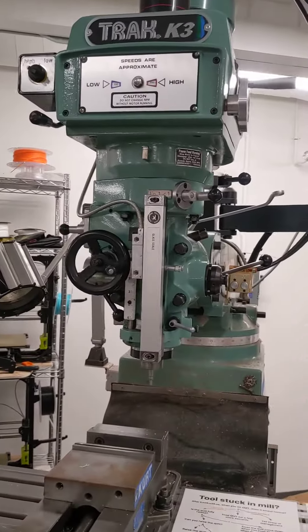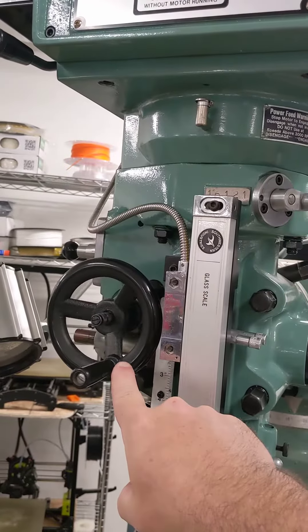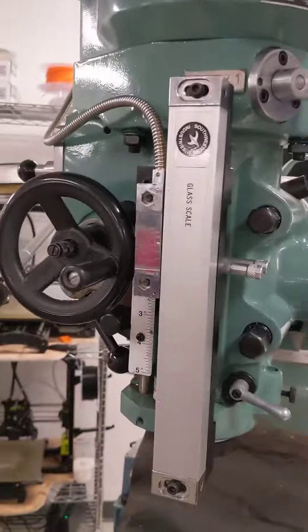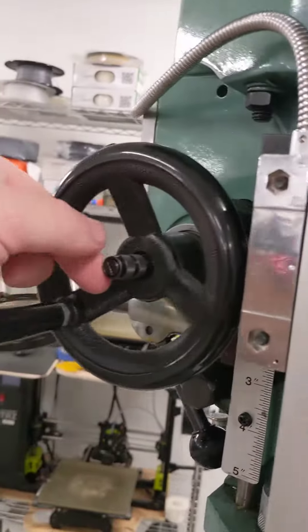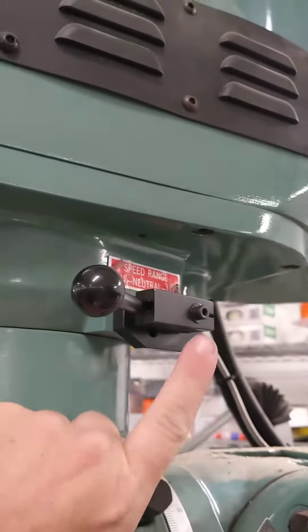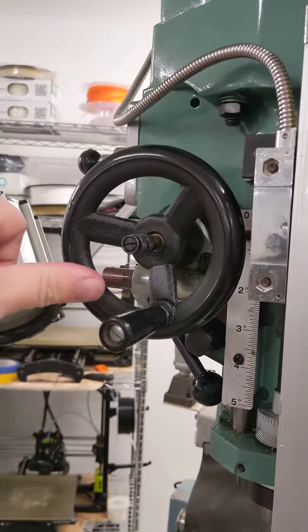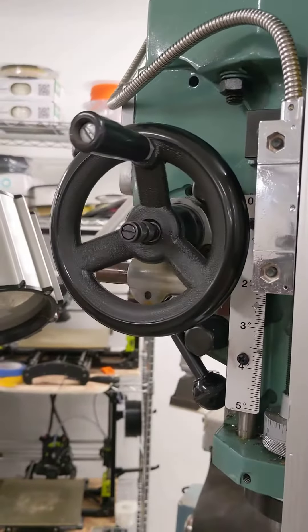On the track mills, when the Z or quill power feed is engaged, sometimes you'll see the fine adjust wheel moving. The engage/disengage lever is here — normally it would be turned to disengage, but this machine has it engaged. The center of the wheel is a little selector knob that has a neutral position in the middle, kind of like the speed range selector. If you pull it to the middle it disengages and doesn't spin; if you pull it out it goes up; if you push it in it'll thread the quill down.